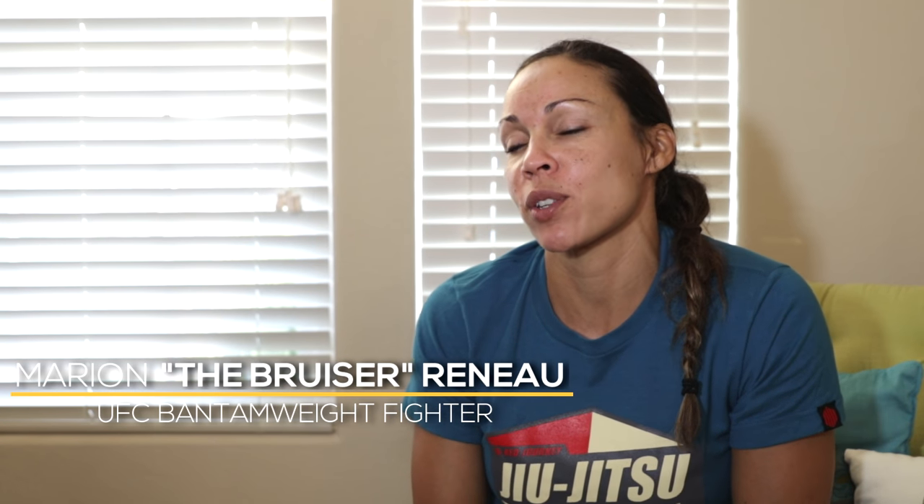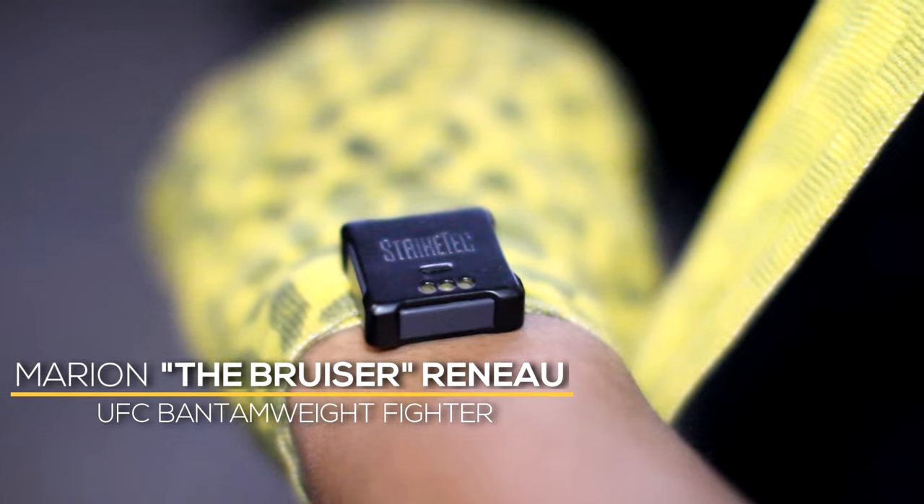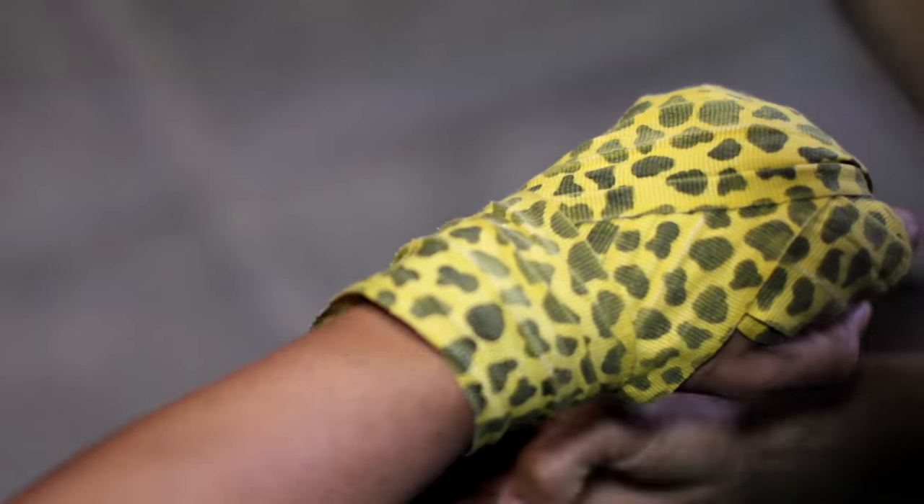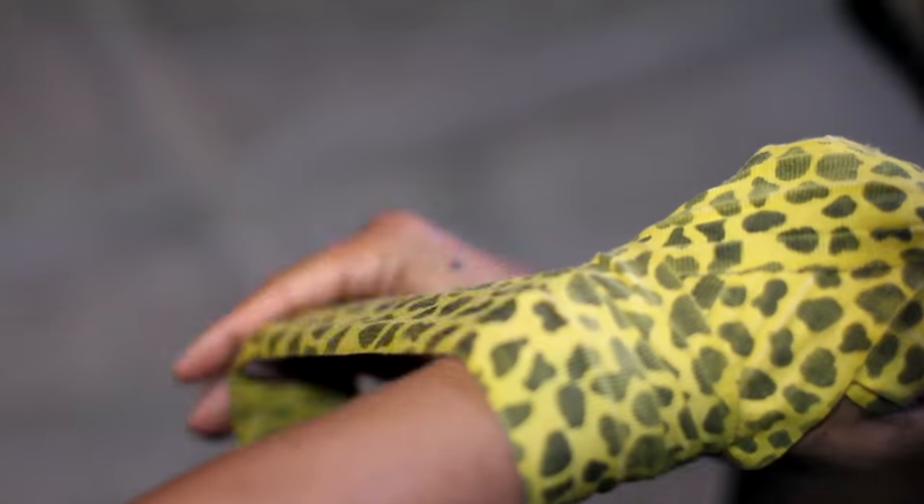My name is Marian Renaud and today you're at my home. We're going to go into my garage and I'm going to set up Strike Tech and test it out so you guys can see my output, my speed, and how hard I punch my opponent.